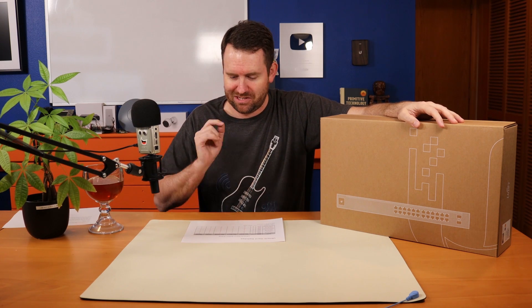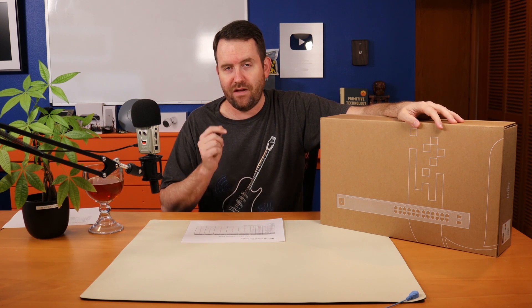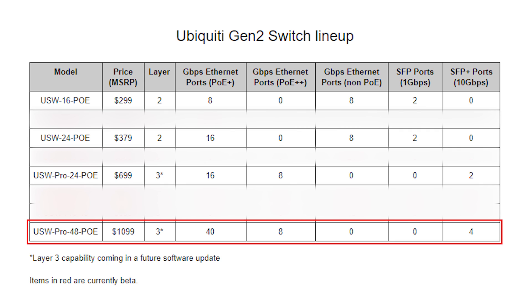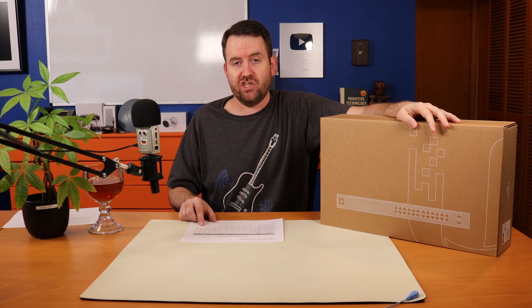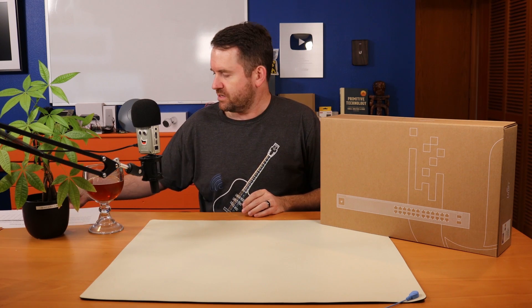For all of you 10-gigabit uplink fans out there, spending the money gets you the 24-port Pro UniFi switch with 10-gigabit uplinks. Then the last one already released is the USW Pro 48POE — also a layer 3 switch, retailing for $1,099. It has 40 PoE Plus gigabit ethernet ports and 8 PoE Plus Plus ports. PoE Plus Plus is 802.3BT. It also has four 10-gigabit SFP Plus ports — the big daddy of these Generation 2 switches.